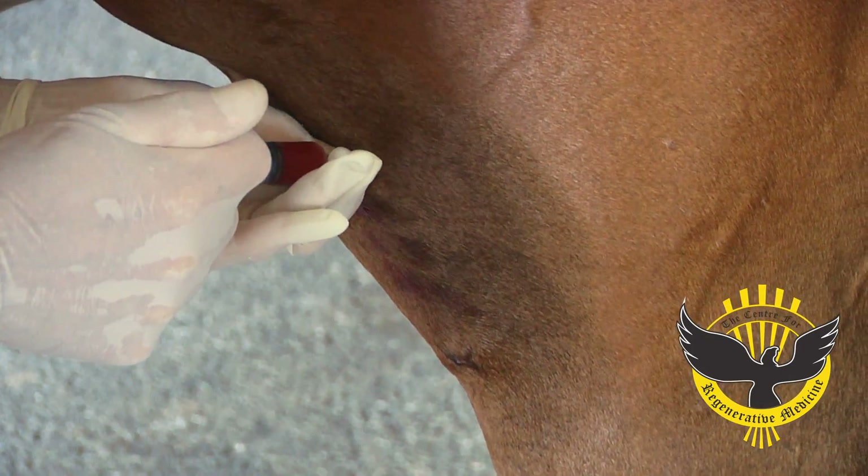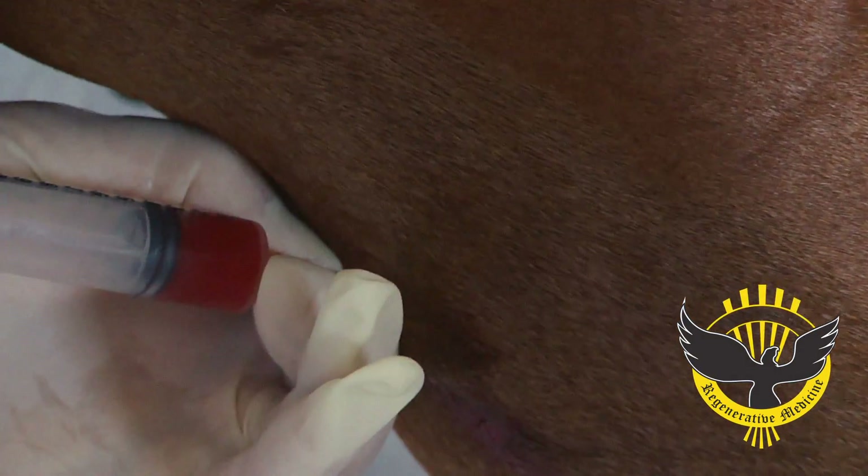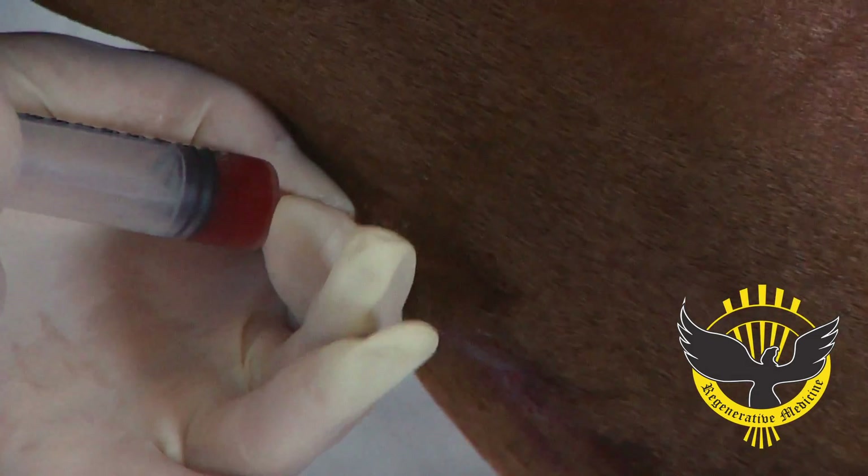The third step, which is equally as important as the other two steps, is the actual delivery of the cells. When we inject these cells, we want to inject them directly into the lesion.